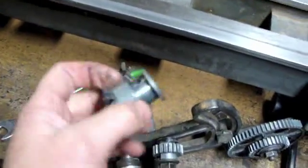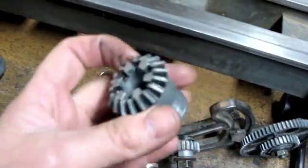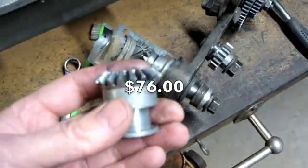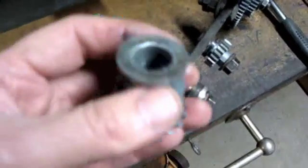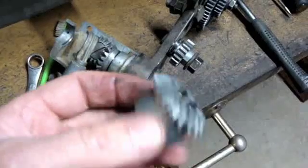I just saw one of these gearboxes — just this gearbox with these gears — sold on eBay recently. I don't know exactly how much it brought, but it was a pretty penny. I actually thought it was reasonable, considering whoever bought it may only need one of these gears and could turn around and list the others.